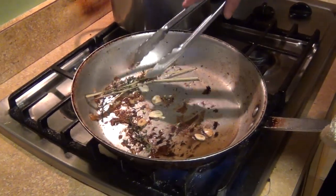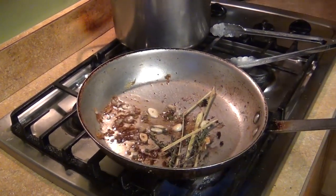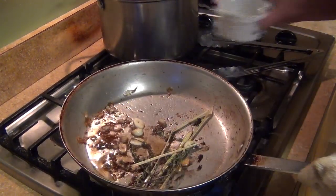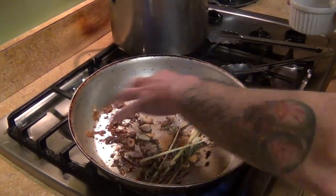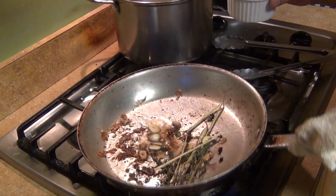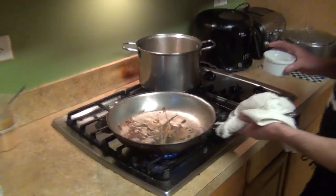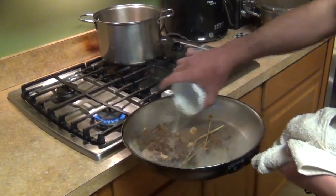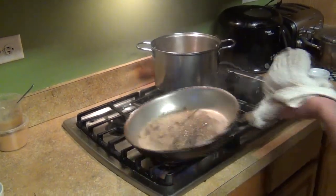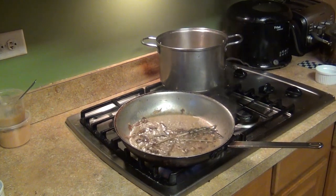What I'm gonna do with the pan on the bottom is add some garlic, fresh thyme, and lemongrass, and then we're gonna deglaze with some white wine so we can get all that fond off the bottom — that's gonna be our finishing sauce for the fish. Just be careful when you deglaze. And that's our finishing sauce.